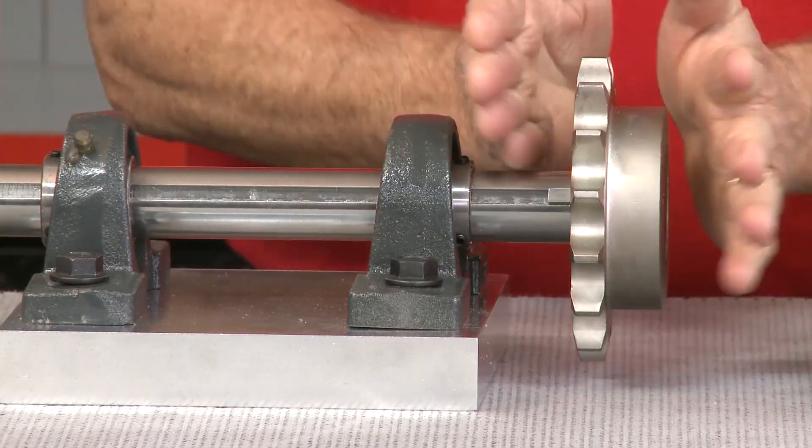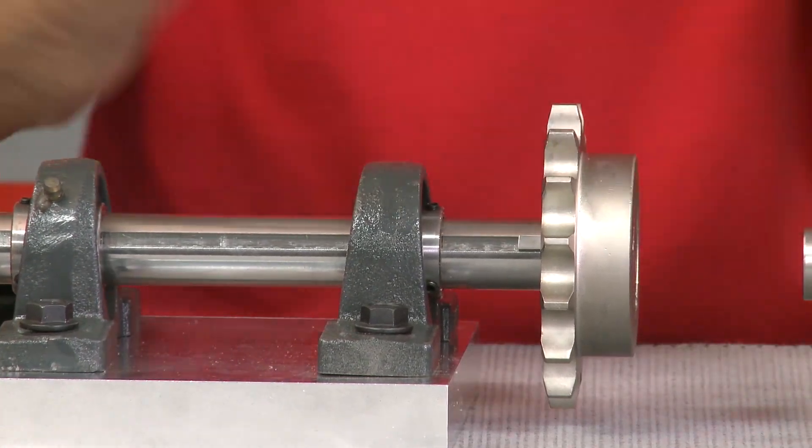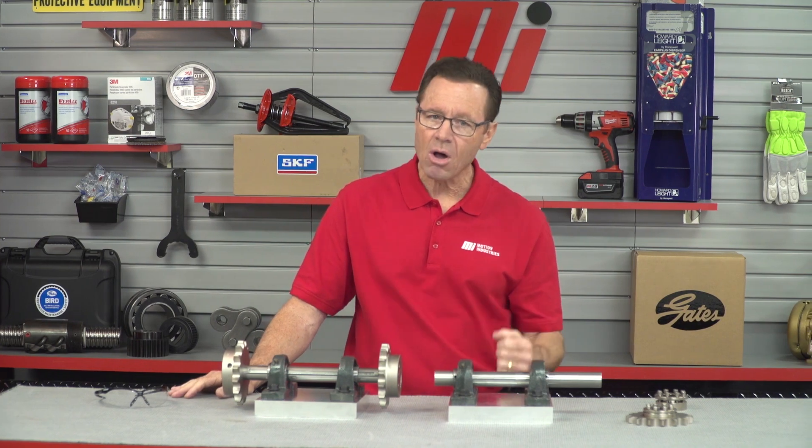So if there are issues there, this starts going back and forth and you're going to get misalignment because it's just not going to work — not good. Finally, tapers are difficult and costly to machine.